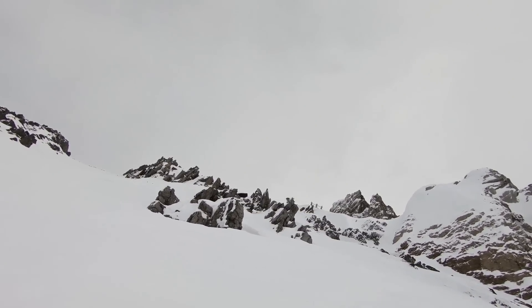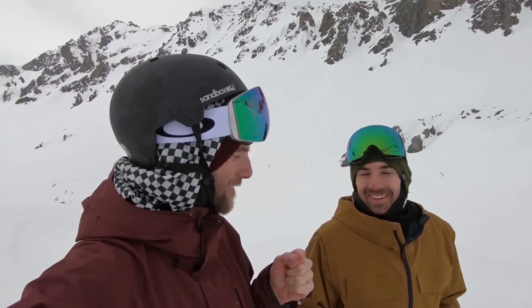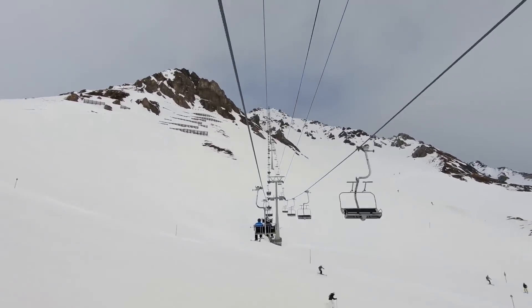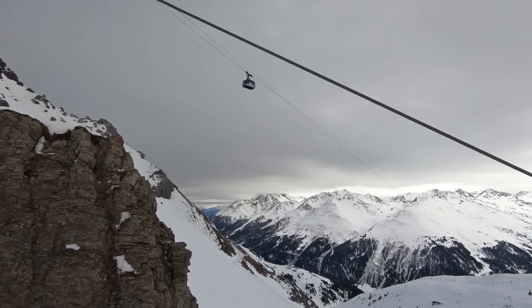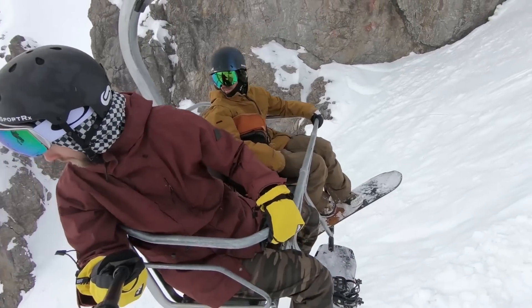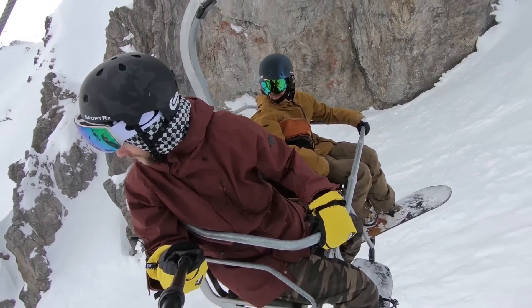Finally, a couple of safety tips: always do runs like this with a friend so that you can keep an eye out for each other. Also always make sure you know where runs like this go, so you don't end up over a cliff or into an area where you can't get back to the chairlift.